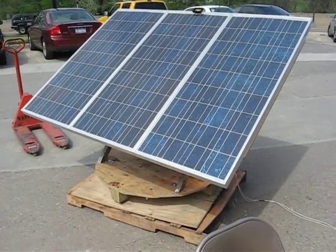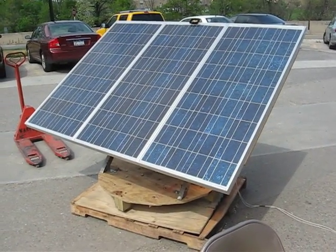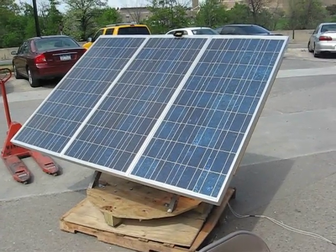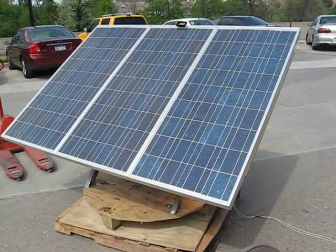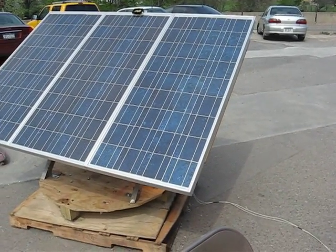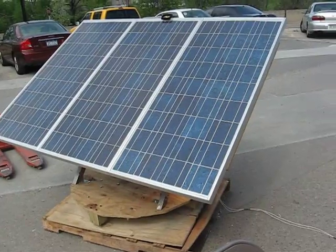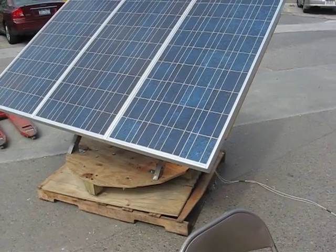As soon as I start filming, the clouds start to come out. In the meantime, I'll point out that we have 90 degrees on the bottom for the azimuth rotation. There it goes — it just moved a little bit. The middle of the 90 degrees should always point at true south to get the maximum amount of current generated by the solar panels.